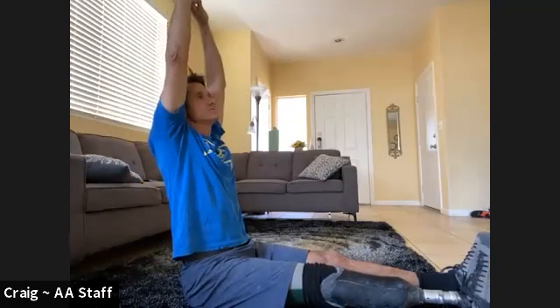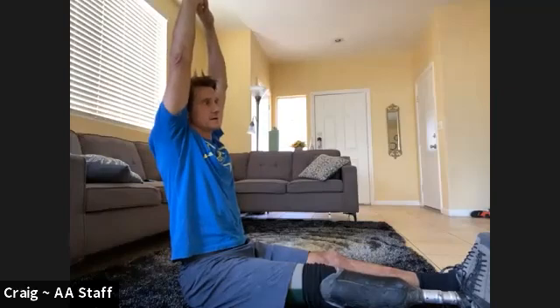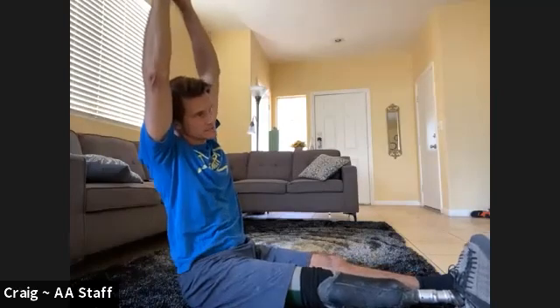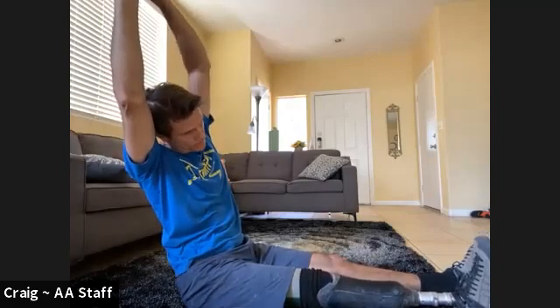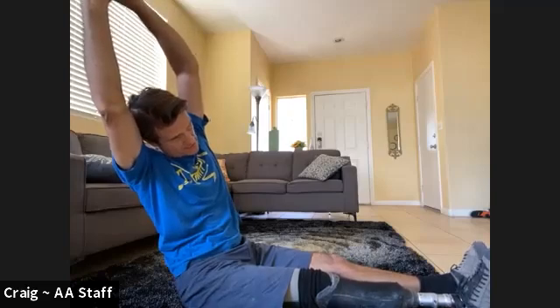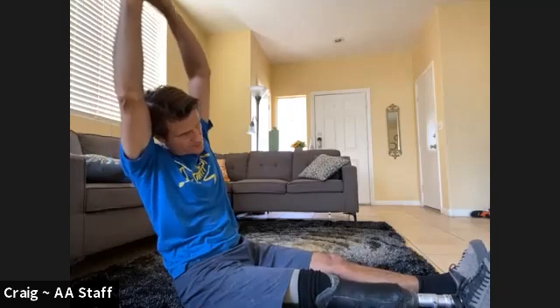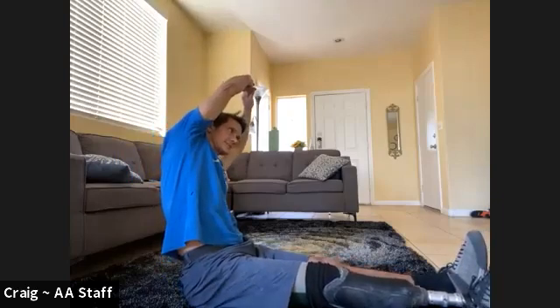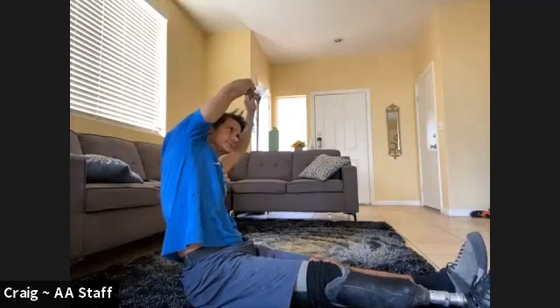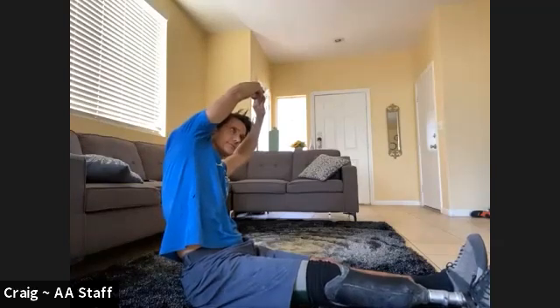Just as high and as long as you can be. Keep it nice and straight. Now go to one side or the other — you pick. Just let that whole side stretch out nice and long. Get ready to switch. Switch the other way — again, just let that nice long stretch happen.